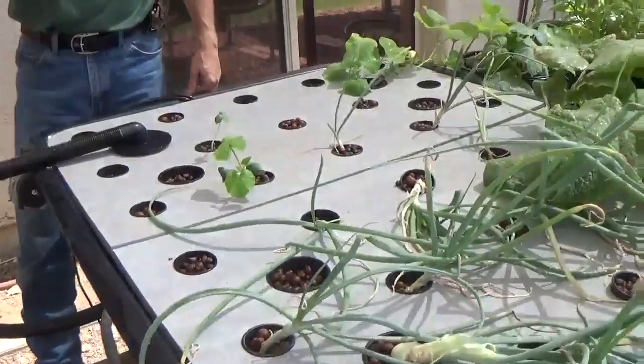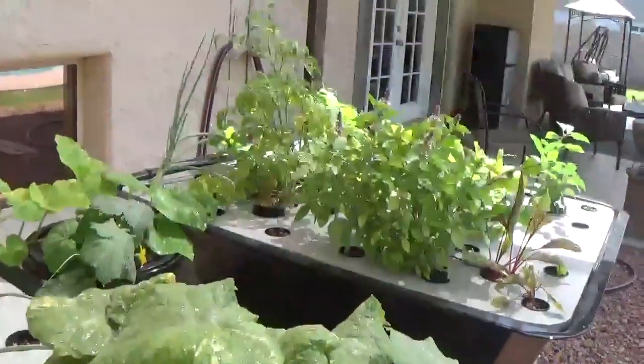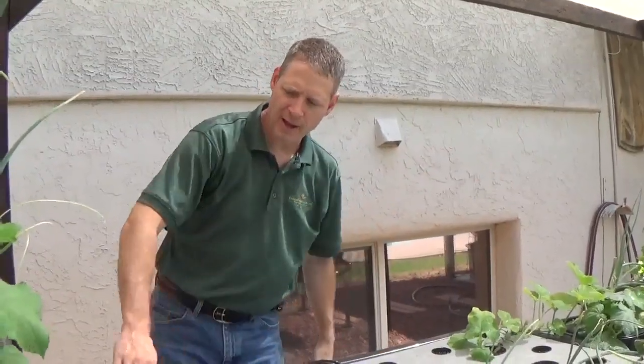As this water rises, it pushes into the next bed, which is level on down, and then by gravity, as the last bed begins to overflow, it overflows back and comes back to the fish tank by gravity.